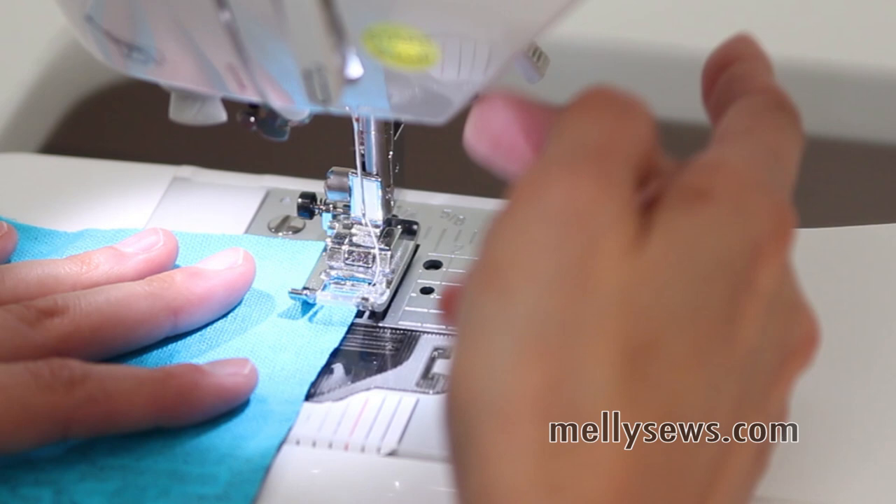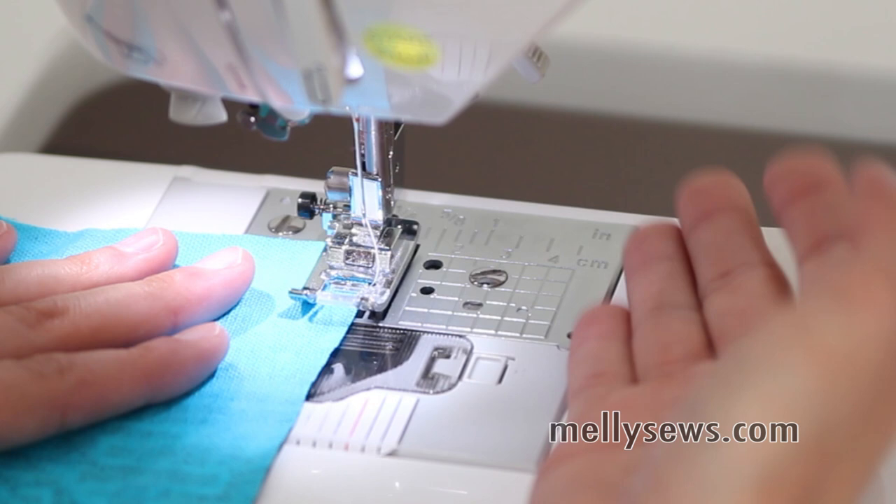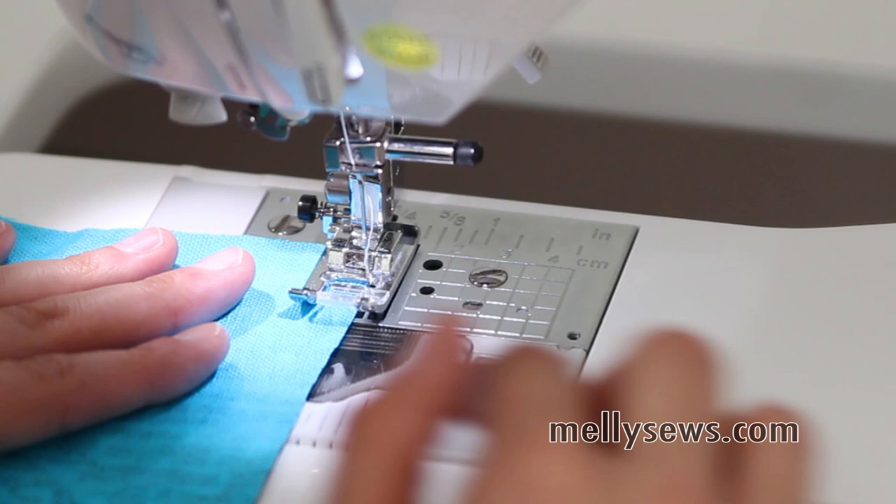You're going to want to set the zigzag stitch to be fairly wide, and then you want to make sure that when the zigzag needle comes over furthest to the right, it is just barely going to go over the edge of your fabric.